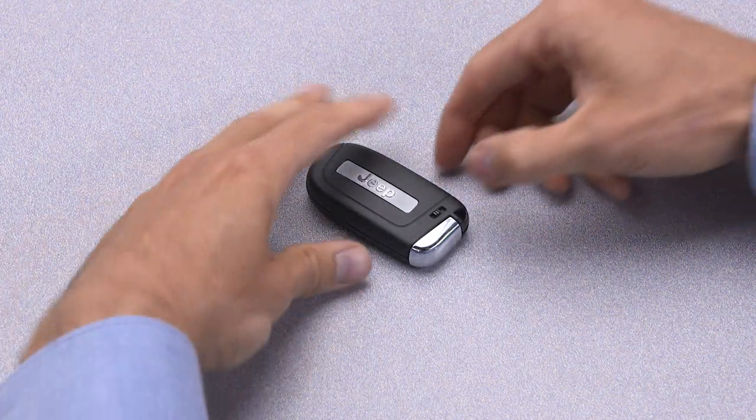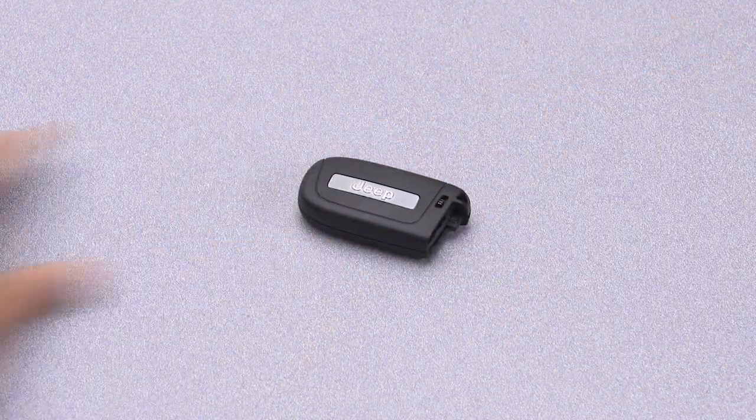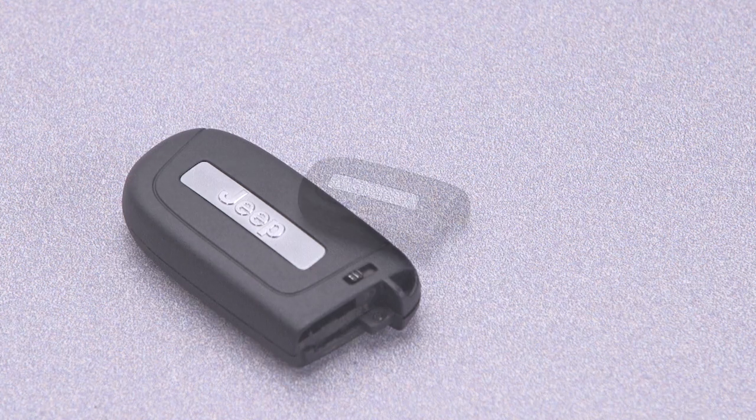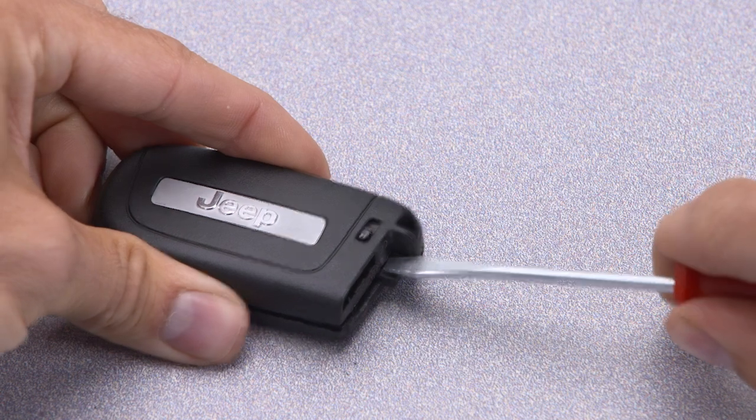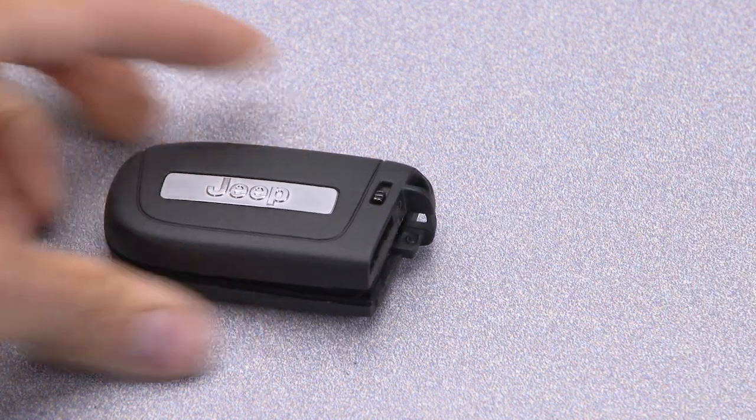First, slide the mechanical latch on the back of the key fob sideways and remove the emergency key. Insert a flat blade screwdriver into the gap next to the emergency key slot and carefully pry the cover slightly open.